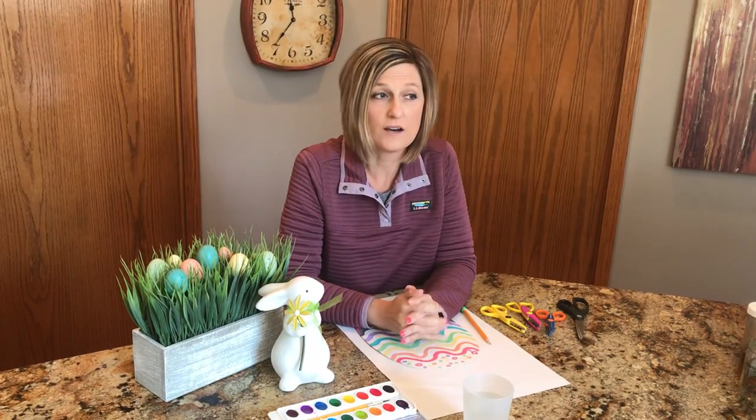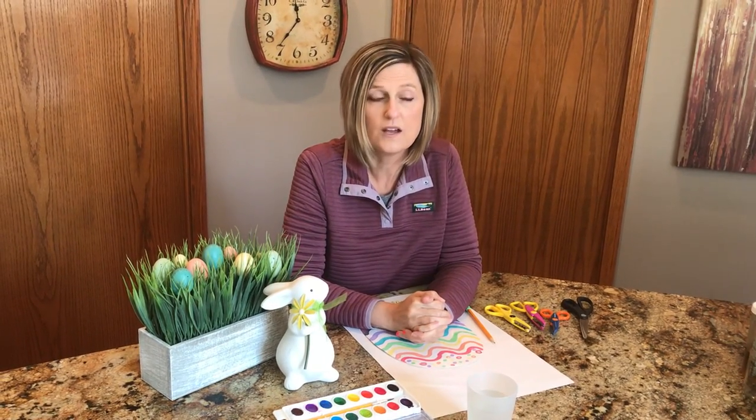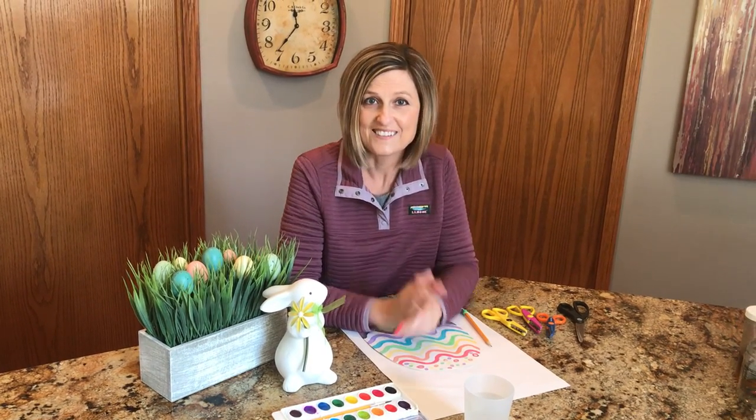I hope you also dye some Easter eggs if you have any supplies for that at home, or do any kind of art projects. Have a great day — bye bye!